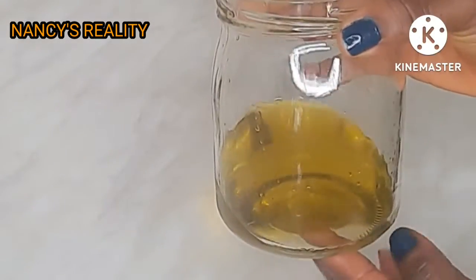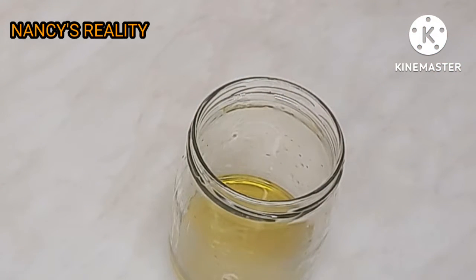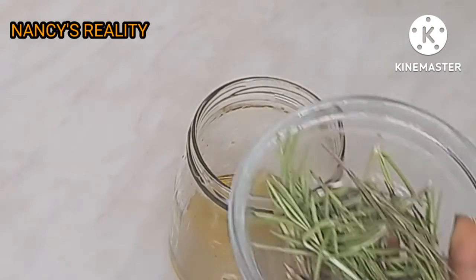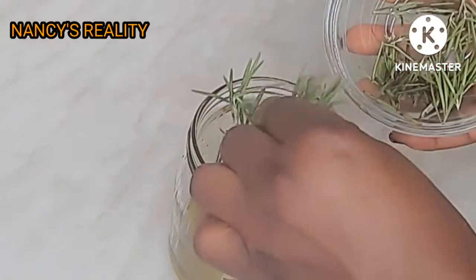I'm going to press it out then throw away the used rosemary. This is the oil I got from it — it's so clean, guys.